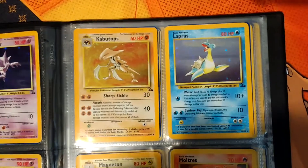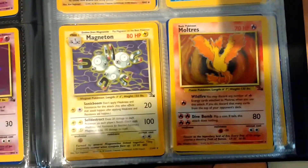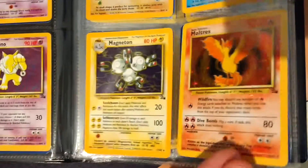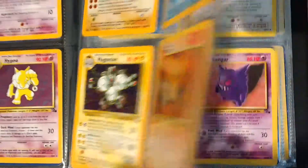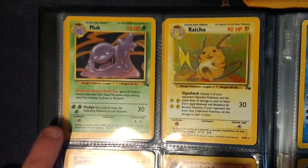So you have Kabuto and Lapras, Fossils. Magneton and Moltres - they are Hollow as well, as you can see. And then you have Muk. I have a first edition Muk as well - check out the links below, they have all of the other sets in there.